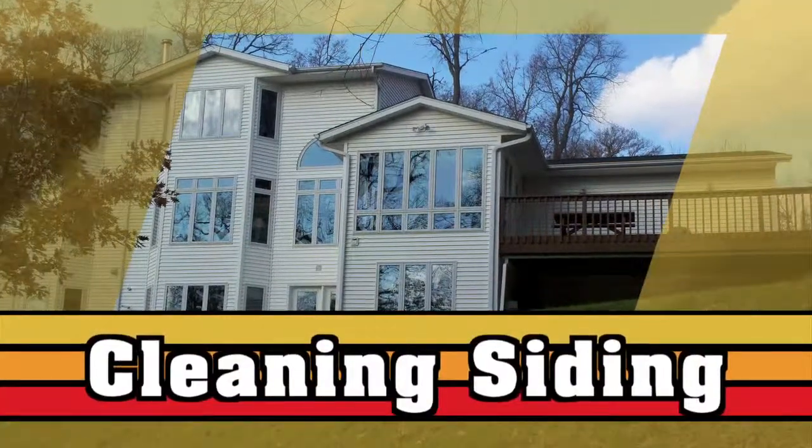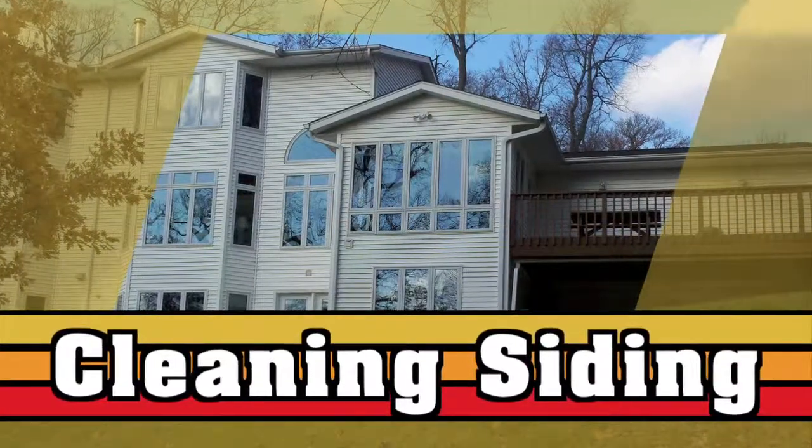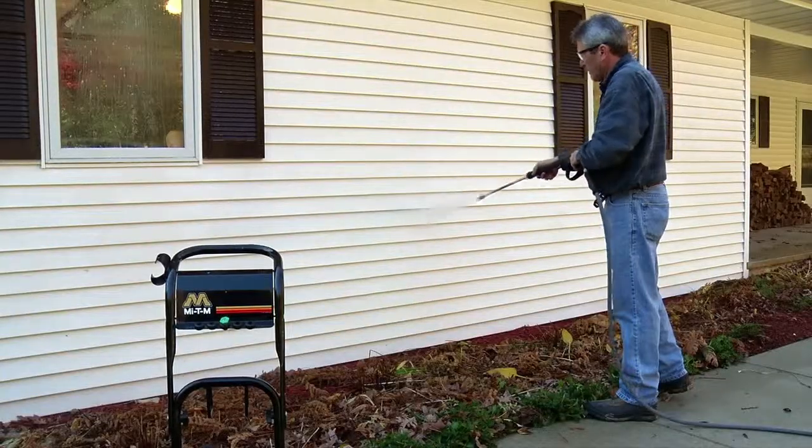Mighty M pressure washers are the perfect tool for cleaning the outside of your home, using almost 80% less water than a garden hose, with far more power.